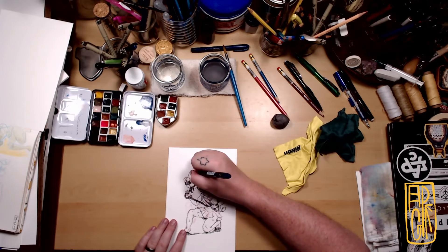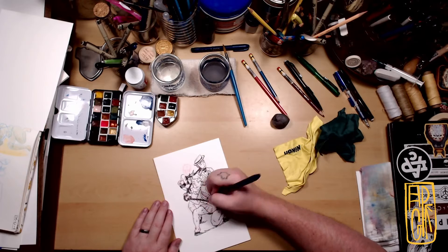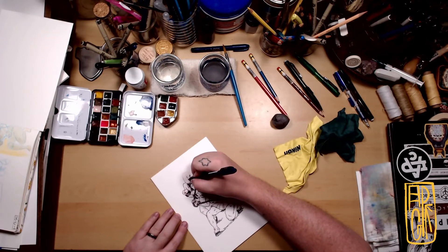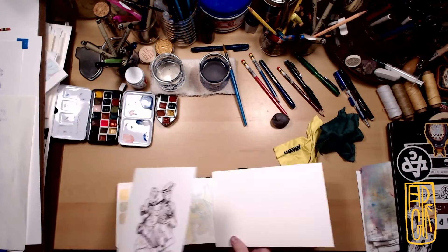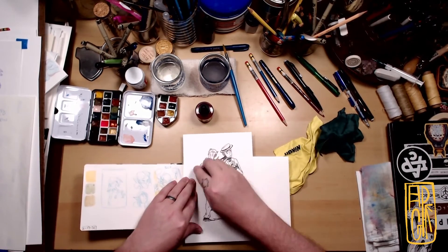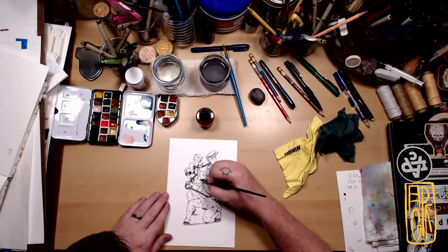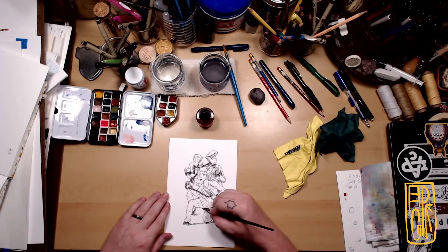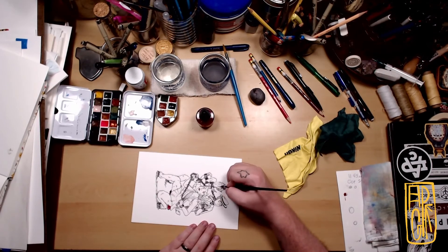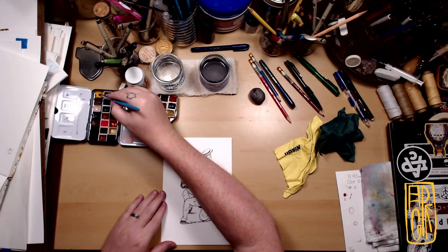I waited until the ink was fully dry. I liked having two men being pulled on chains, and doing the painting after the inking for part of it made sense — it kind of took the black tone down a bit. This is where I took the Bombay crimson waterproof ink and highlighted a few things: one on each person, her lips, and her eyelids.